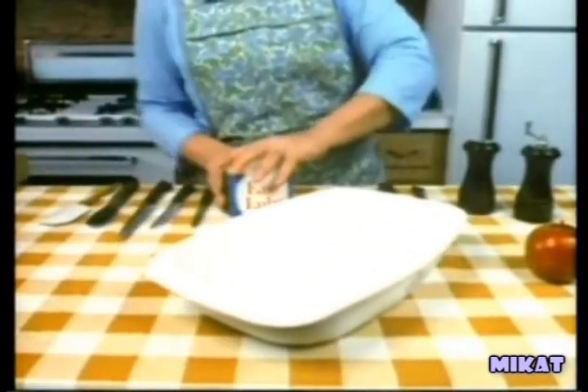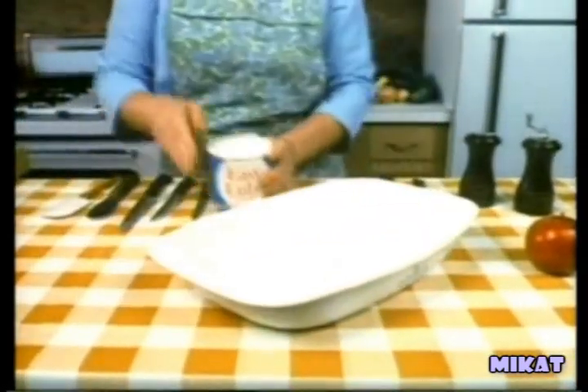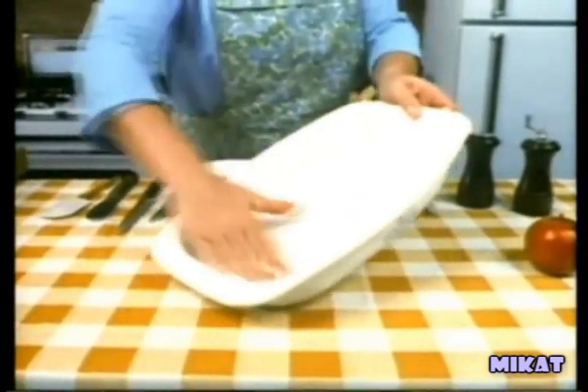Begin by coating the inside of a large shallow casserole dish with Cramp Easy Lou brand vegetable shortening and place in your refrigerator to cool. While the first casserole dish is cooling, take a similar casserole dish, coat it with Cramp Easy Lou brand vegetable shortening, and place it in an oven which has been preheated to 350 degrees.